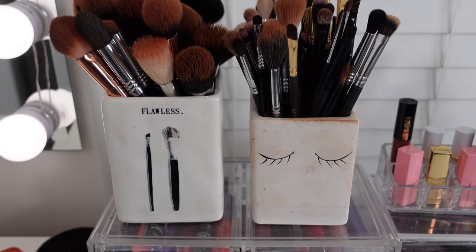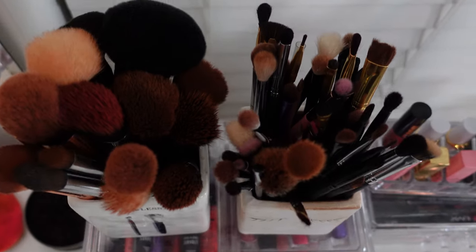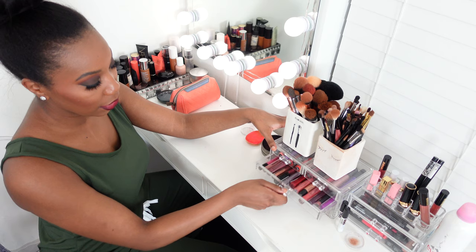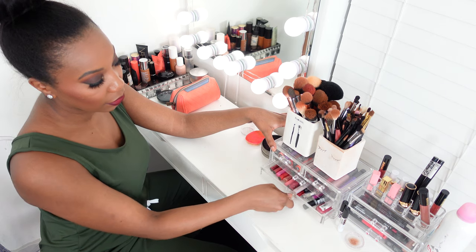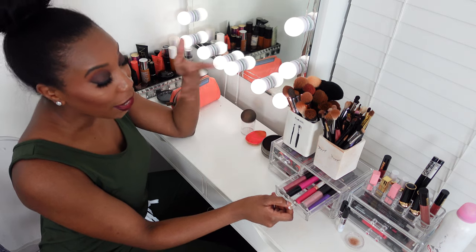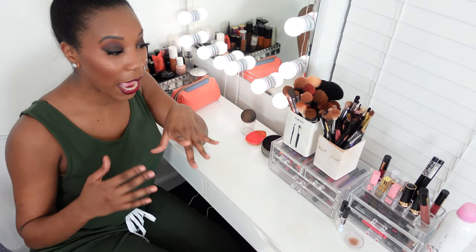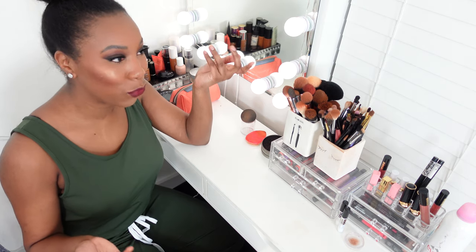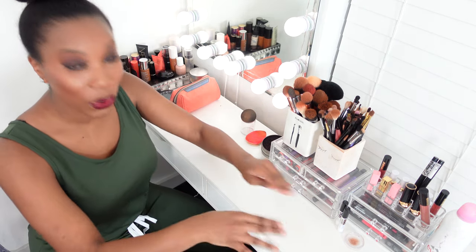Brush cups, of course — what vanity doesn't have brush cups? So we've got the brush cups here. And then these are all of my glosses, liquid lipsticks, all that kind of lip stuff. I try to keep them organized. It's a lot easier since I'm not wearing lipstick out as much and really not that much around the house, so it's easier to keep them where they are.